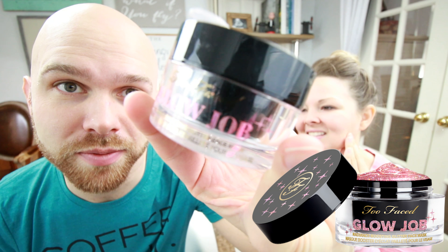So if you have little baby peach fuzz on your face, it's not going to be super fun in those areas. I just don't feel like it did a super glow job the way it's supposed to. Too Faced glow job is not a winner. It doesn't do anything it's supposed to do.